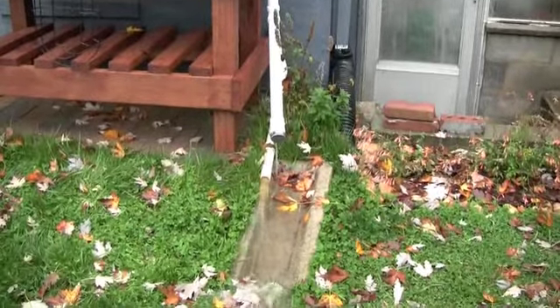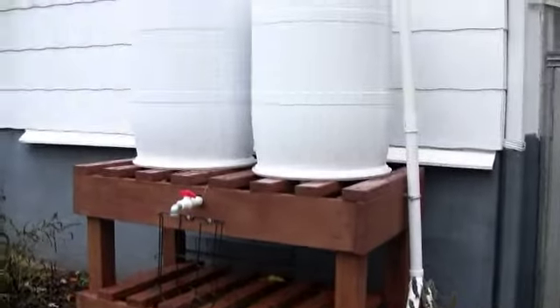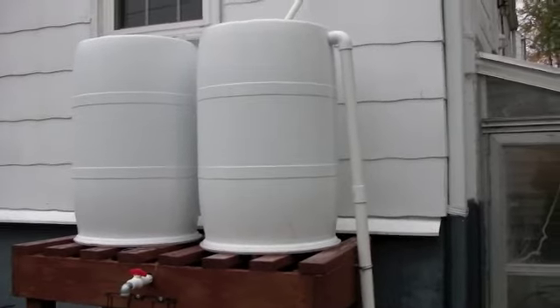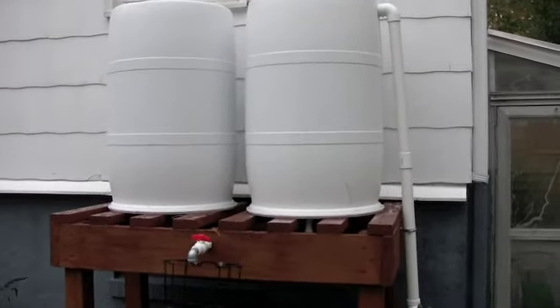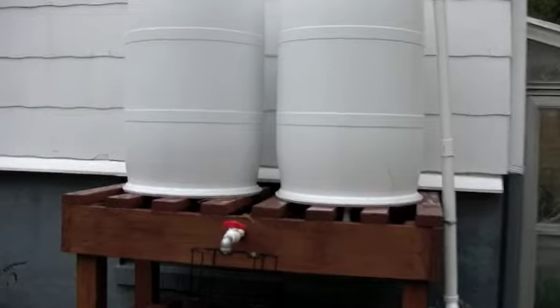There's the sump pump kicking in. It's been raining probably since the early hours of this morning. My barrels were about a third full each. Since it's been wet, I haven't been able to empty them — I didn't need to water anything. It's fall, so things aren't getting as dry as fast, so I'll switch over to washing the car with it or other stuff.